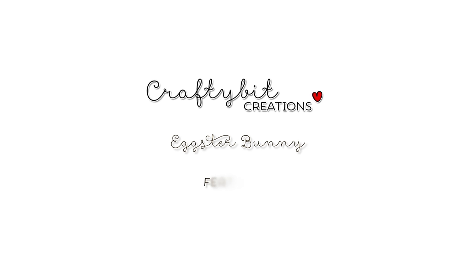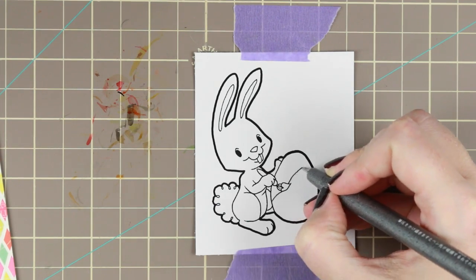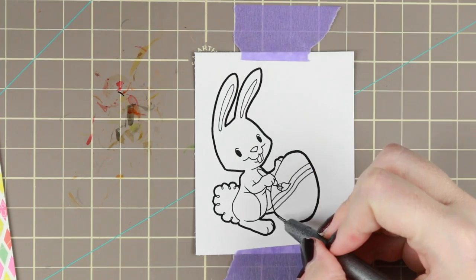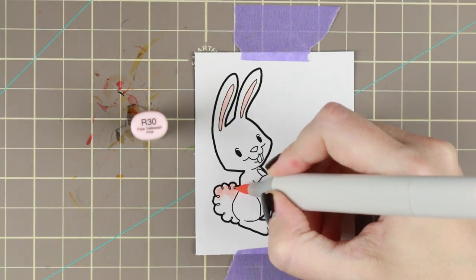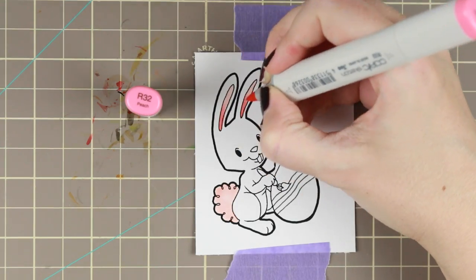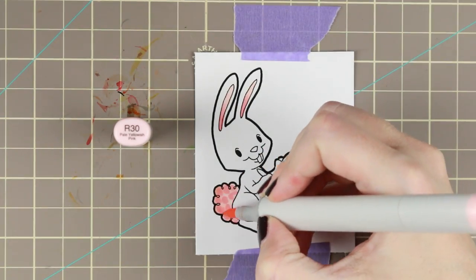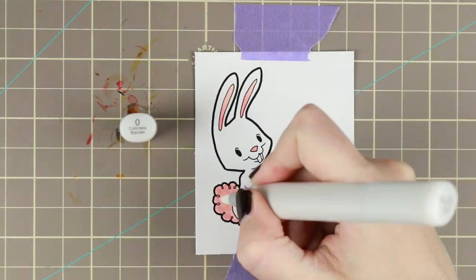Hi guys! I have another Copic coloring and card tutorial for you today. I am coloring Eggster Bunny by Some Odd Girl. I'm using a Copic Multiliner 0.3 to make those stripes, and I really like this image because you can make it versatile. You can make a lot of different Easter cards with the same image just because you can vary the pattern that you add on your egg.